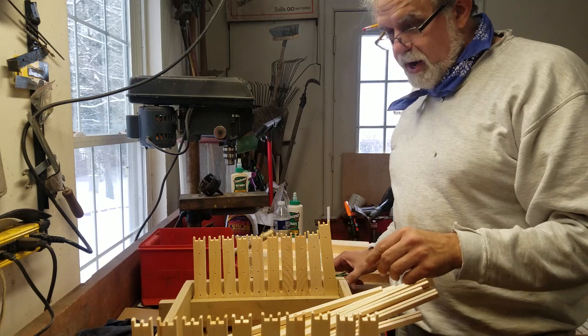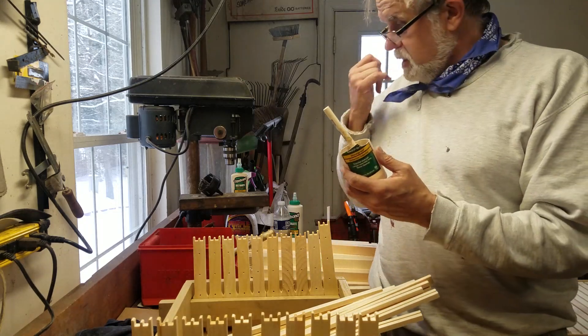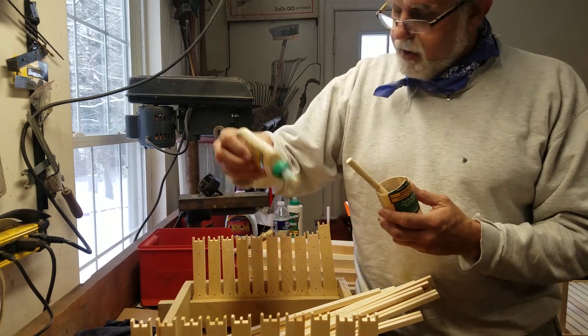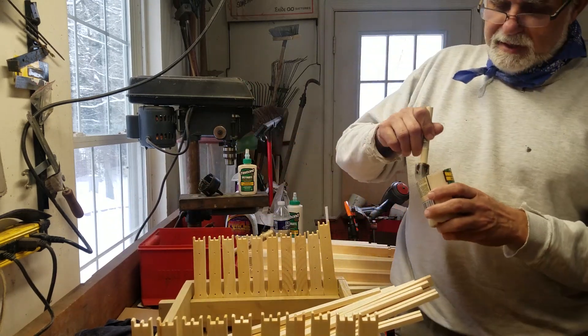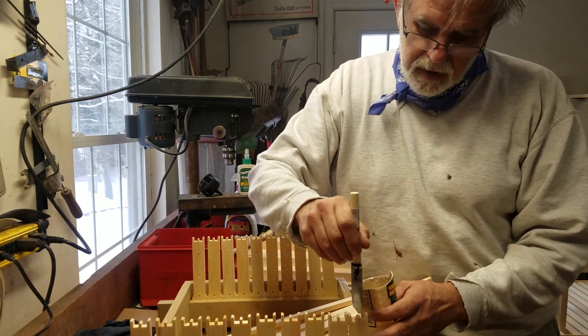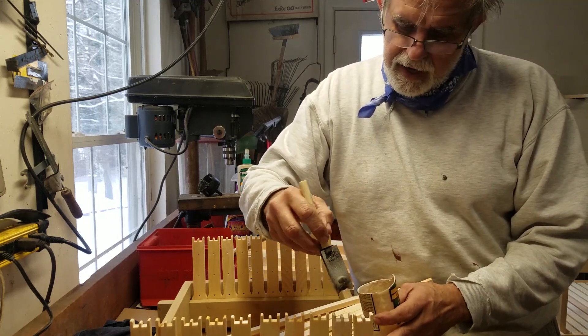It's real simple. What I like to use is Tate Bond 3 glue. You can dip it in there like this, but if you're doing a whole bunch of them, it's best to get a little system up. Get a foam paint brush, just put a little bit of glue in there. Remember, you're not killing it with kindness.